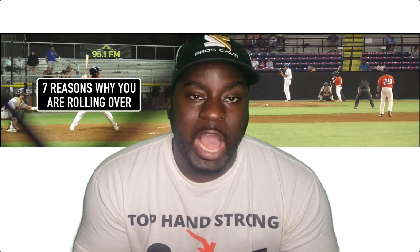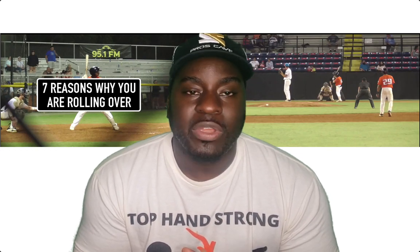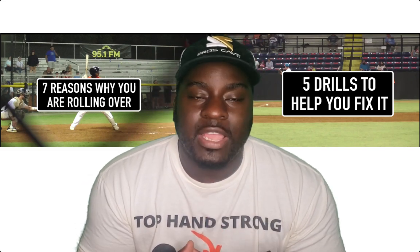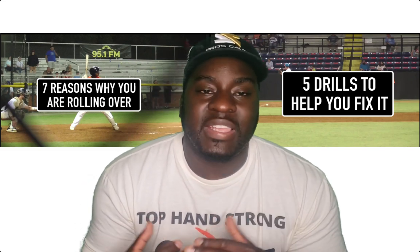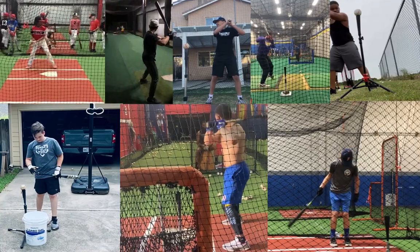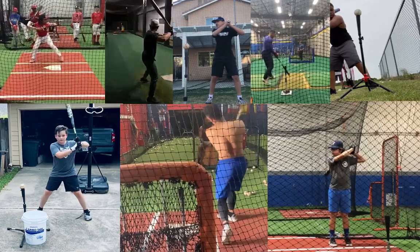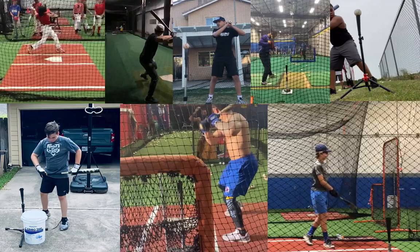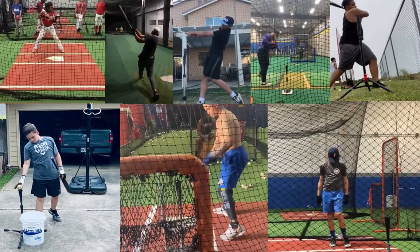In this video you'll learn seven reasons why you're rolling over and you're going to get five drills to help you fix it. If you watch until the end, you'll learn how me or my team can help you with your rolling over issue by breaking down your swing like all the kids you've seen on this screen — kids we've worked with and helped to start hitting more line drives and extra base hits.